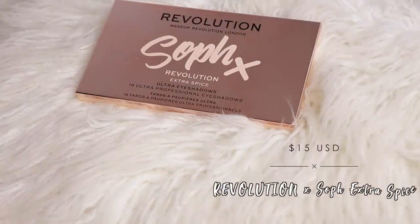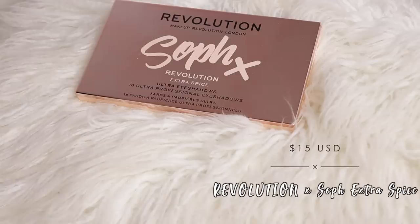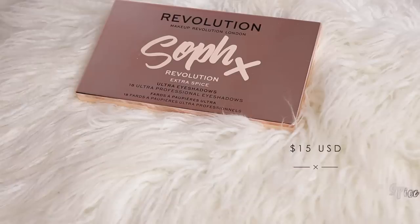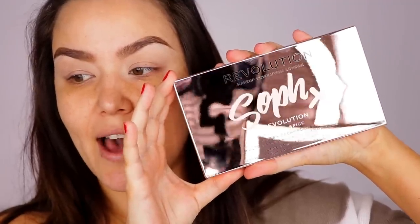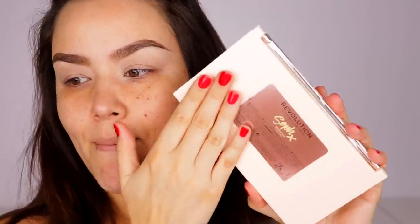I'm going to start off with eyes first, that way if we have any issues with fallout I can go in and wipe them off. For my eyeshadow, I picked up the new Makeup Revolution and Soap collab — this is the Extra Spice Ultra Eyeshadows 18-pan professional palette. Here is the outer packaging: it has a high metallic rose gold cover, super pretty, and the back is a matte light cream pink.